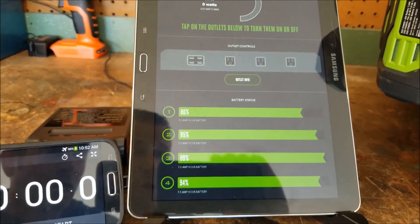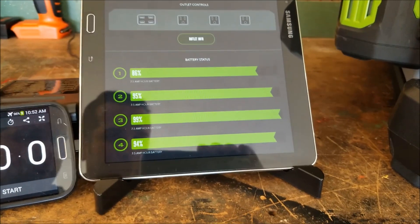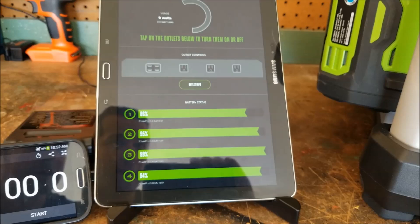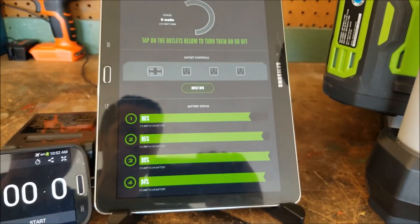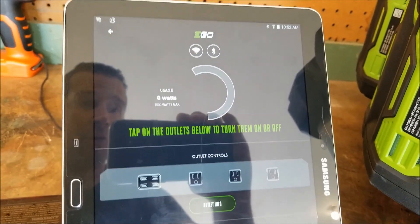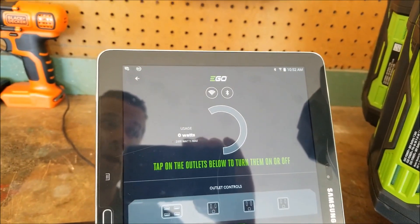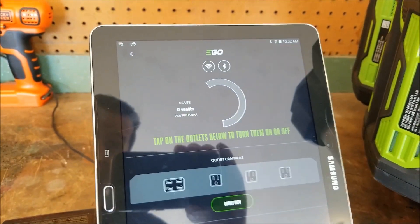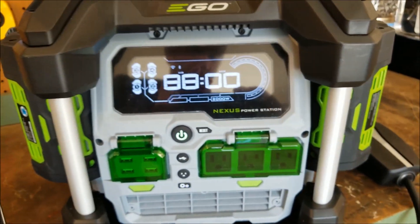The number one battery was charged up to 100% but due to degradation it quickly dropped down to 86% without even being used. That battery is almost five years old, so that seems about right. The rest of them I charged up and almost instantly they all dropped to the mid-90s — again this is due to battery degradation. The Connect app will show what the draw is. I'm hearing it's around 1,400 watts, so we will find out if that's accurate once we get started.